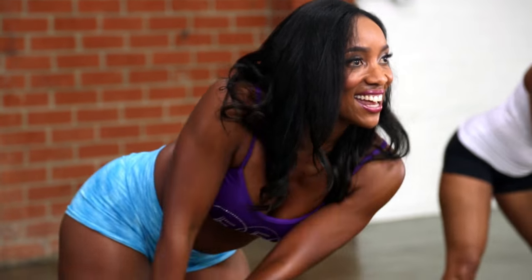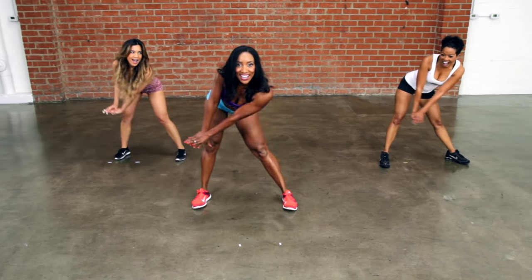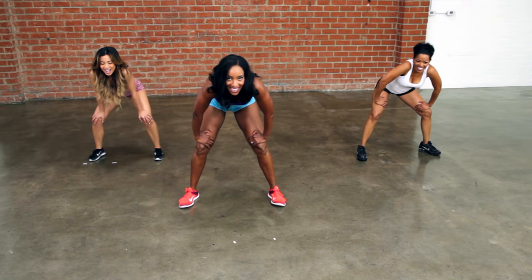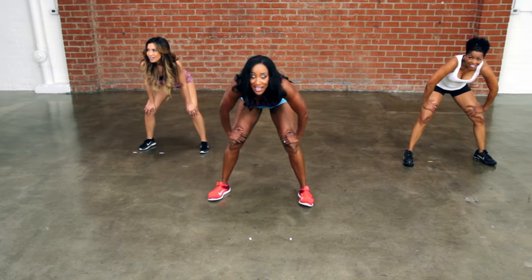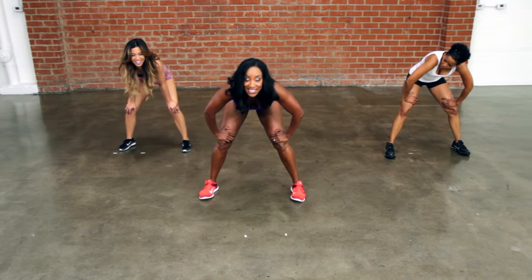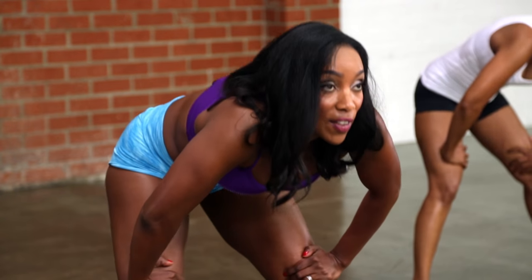Eight, seven, six, five, four, three, two — hold right here. Yes. Inhale and exhale. You feel it all in your lower back. People say, how do I get rid of those love handles? Hey, you got to work those muscles, you got to tighten it up. Inhale, exhale. Roll it all the way up.